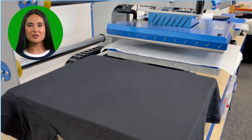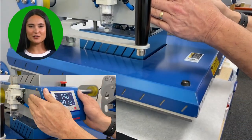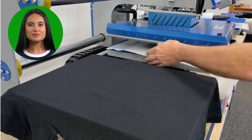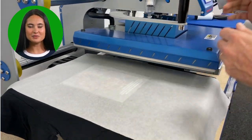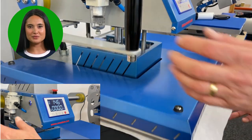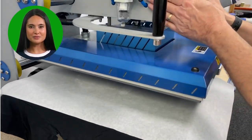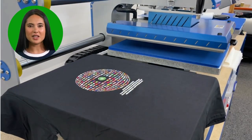All that's left to do now is press your transfer. Depending on which type of film you have used, you can either cold peel or hot peel. Place the garment to be decorated on the heat press and cover with a sheet of silicone paper. Press for 5 seconds to remove any moisture. Remove the paper, position your transfer, recover the film with the same silicone paper, and press for 12 seconds. Once the time is up, remove the silicone paper and quickly peel the film away in a single motion. You can then replace the silicone paper and perform a second press for 5 seconds — this is not compulsory, but it does give the transfer a softer feel.